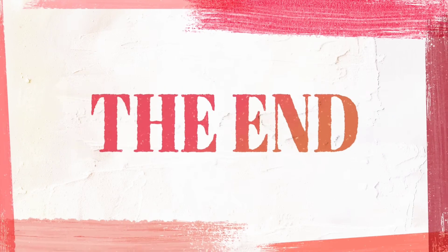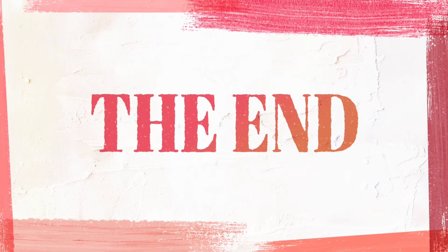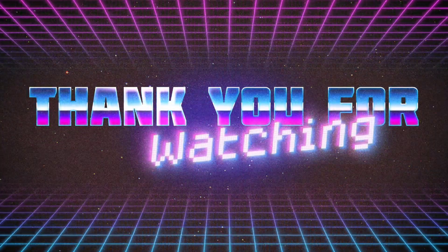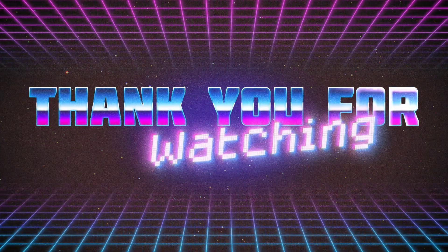If you like this, please comment on our channel. If you like this video, please share with your friends and family. If you like this channel, please share your support.